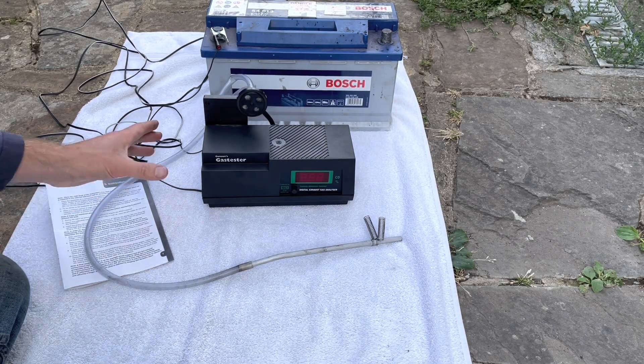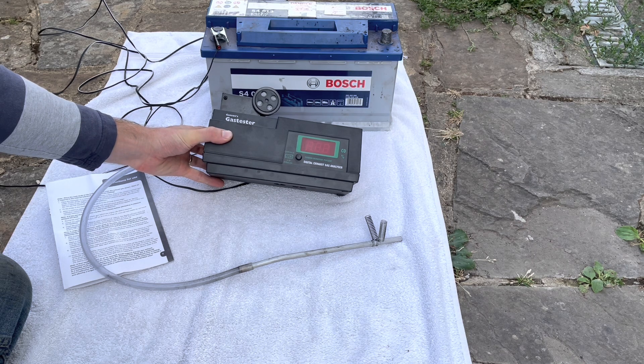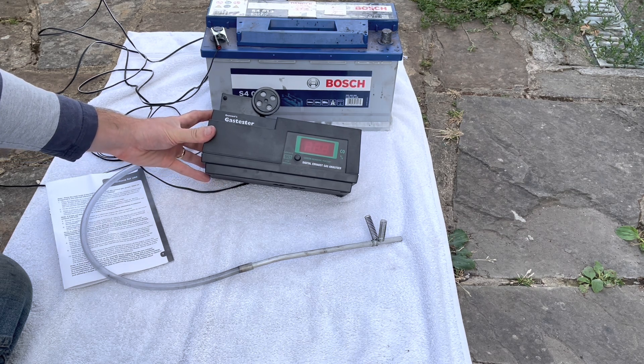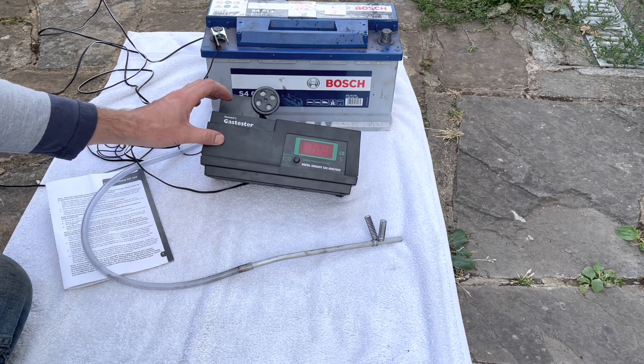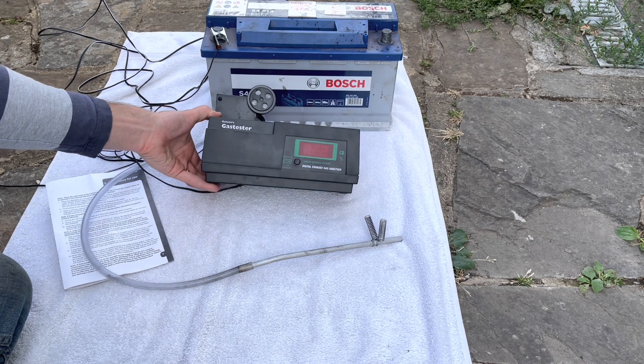I recently had a go at using this Gunsons gas tester to check the idle CO content of the exhaust of a 1972 Mercedes 350 SL. I paid about £130 for it off eBay. It has slightly mixed reviews — a lot of people said it was quite fragile and fiddly to use, and weren't really sure how accurate it is.